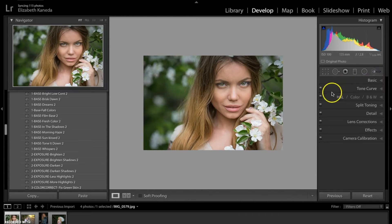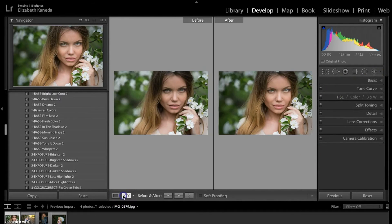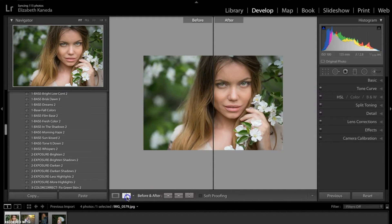So that's all I'm going to do to this photograph. I'm going to go ahead and show you the before and after. As you can see, we've sharpened the photograph, we've added a lot of light to her eyes and her face, and we've really made her stand out from the background. Here's the before and the after.